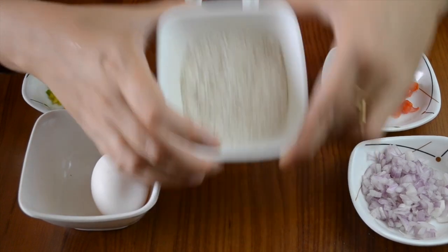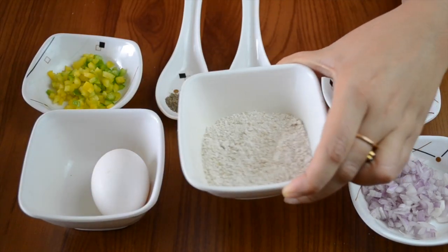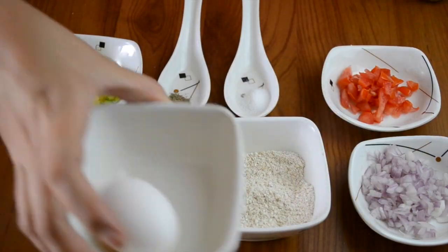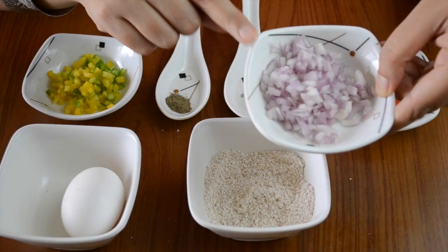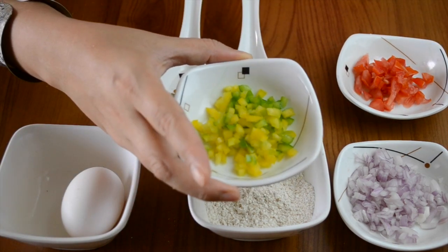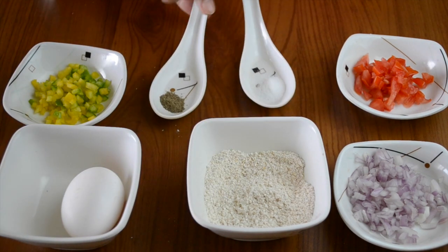The first thing we need is half a cup of ground oats. Take your regular breakfast oats and blitz them in a blender to make a powder — it doesn't need to be very fine, even a slightly coarse powder would do. We also need one egg, one tablespoon of finely chopped onions, one tablespoon of finely chopped tomatoes with the seeds removed, and one tablespoon of mixed yellow and green bell pepper, plus salt and pepper to taste.